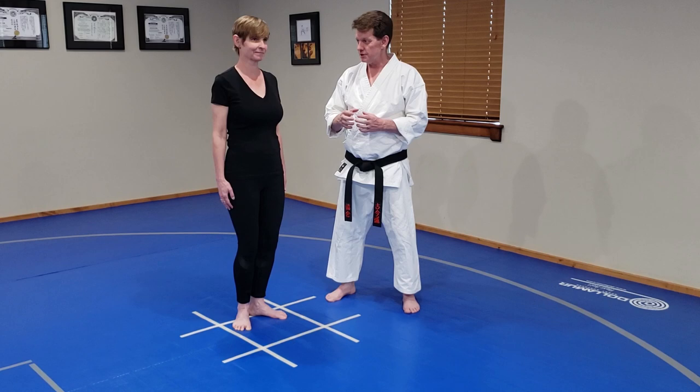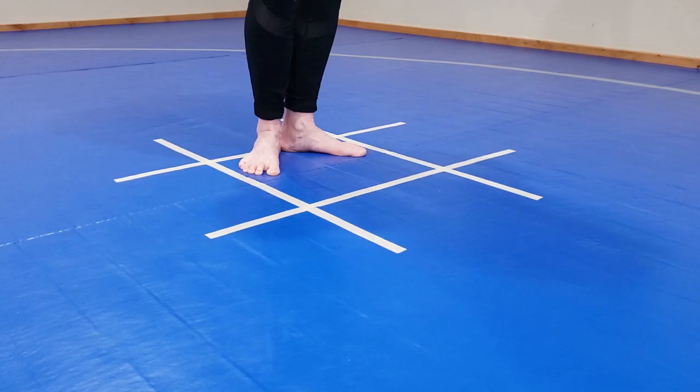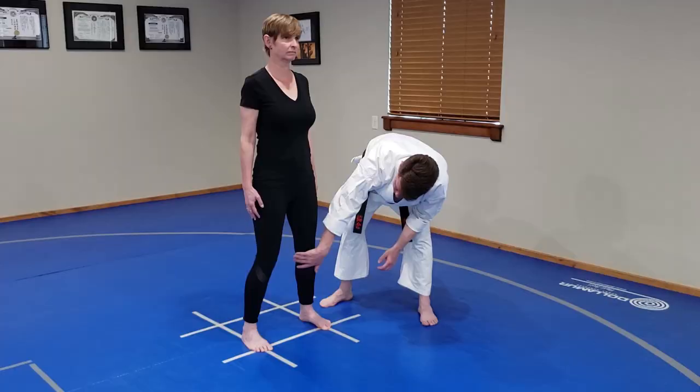We're going to move to Futadachi. With Futadachi, you want your feet shoulder-width apart, heels and balls on the same line. Knees slightly bent, relaxed at the shoulders.